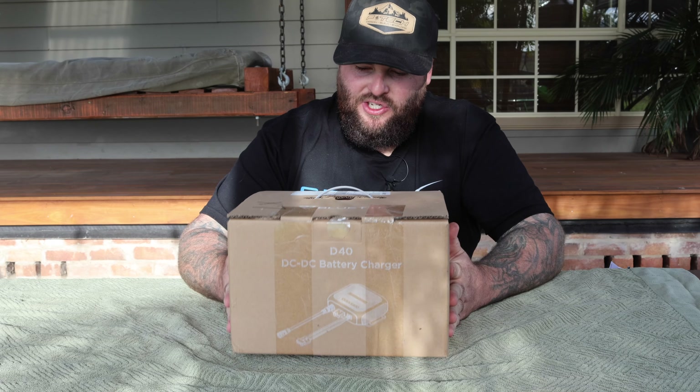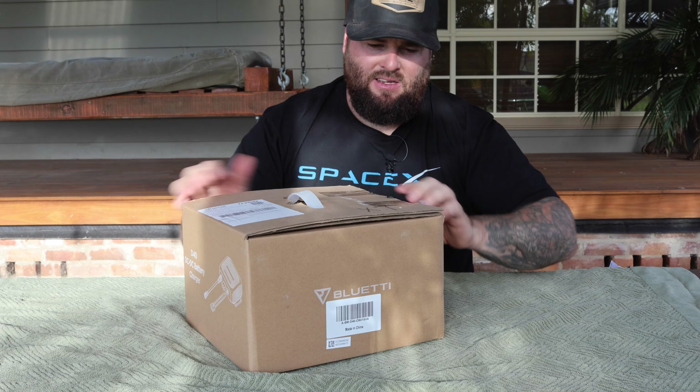I'm pretty stoked. The package has just shown up from Bluetti. Let's dive in.